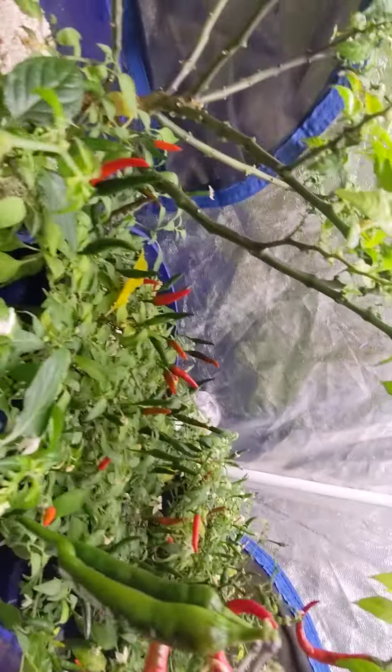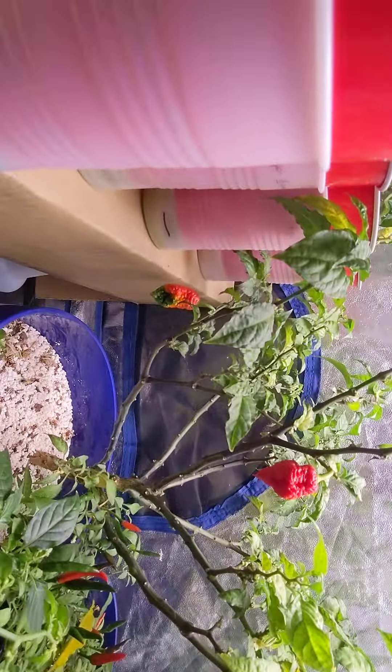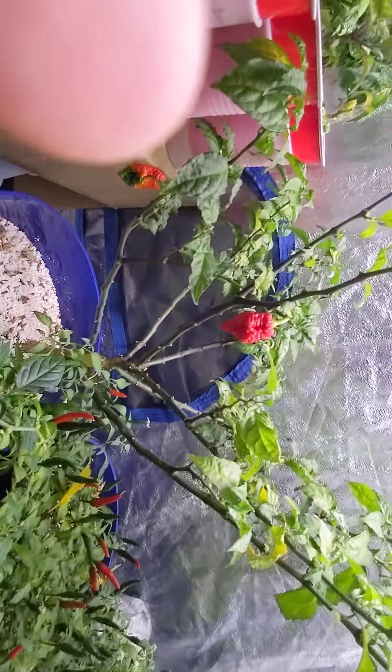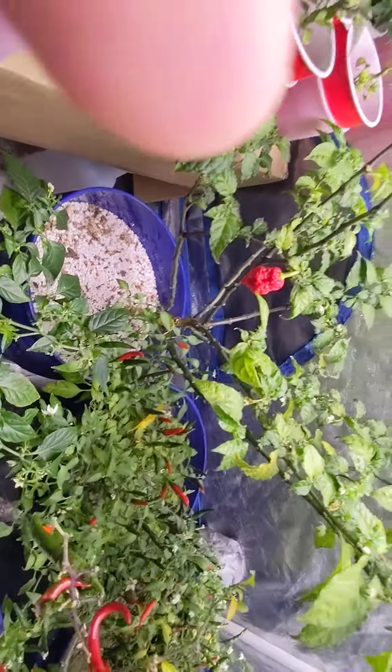It's my Thai Super Chili's back there, doing really well. It's my Carolina Reaper — I've had a couple pods on it right now, but it's turned into a really nice little tree.